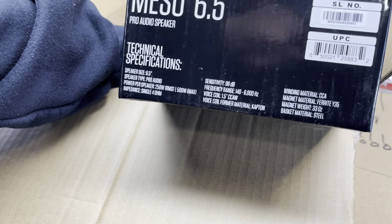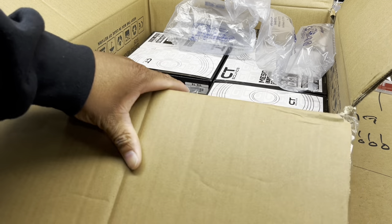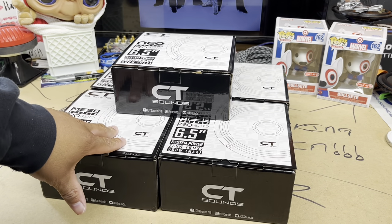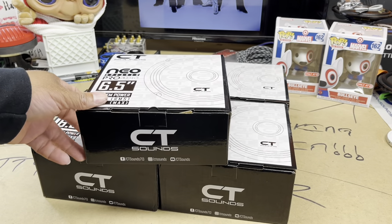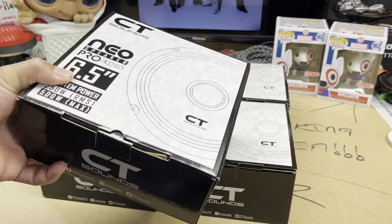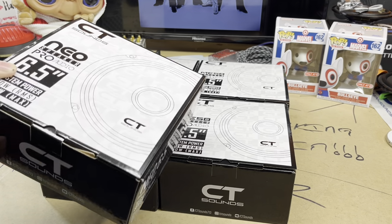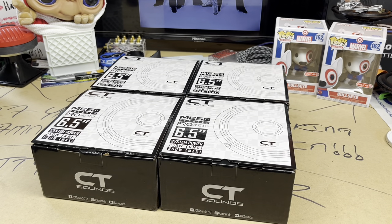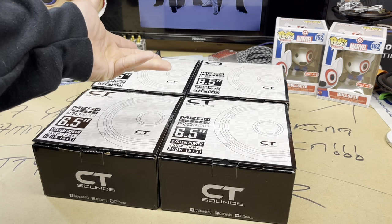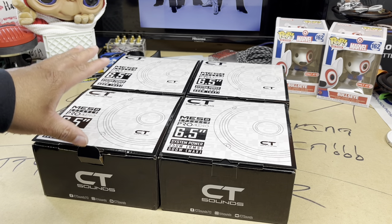Y'all can see all of that. Let me go ahead and get all four of these out the box. We got three more — let's get them out and take a look. All right, so we got everything out the box. Once again, the weight difference between the Neo and these Mezzos — this thing is a paperweight and it's a whole speaker in there. We'll get to the Neo at a later date. Like I said, we got CT Sounds news and reviews to talk about. So let's get to this four-pack: all of these are 250 watts RMS, so we got a thousand watts worth of speaker right here.